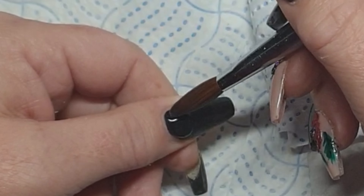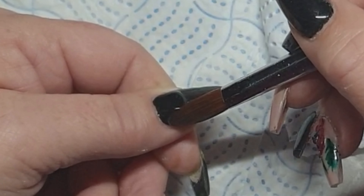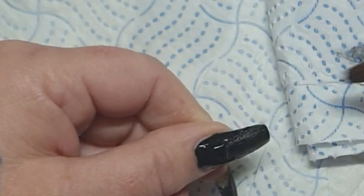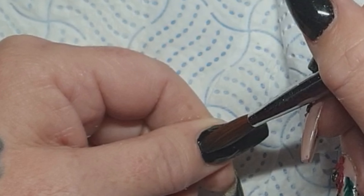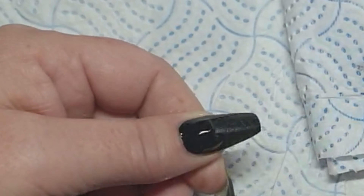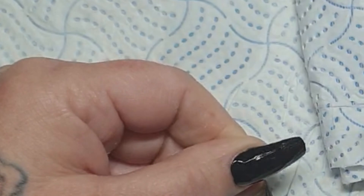I was waiting for those monstrosities to set. It wasn't even the middle one that was so bad — but the ring finger. Both ring fingers today. Coming in with that Black Magic, get that bead in at the top, tap it round, and then pull the rest down the body of the nail.